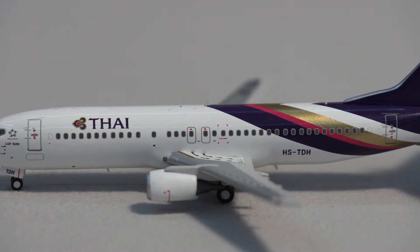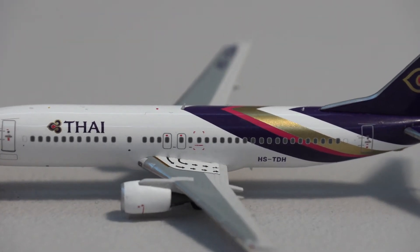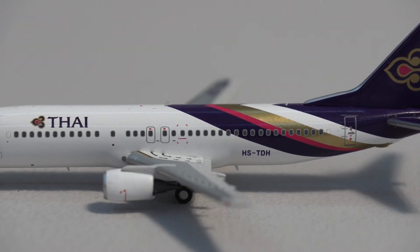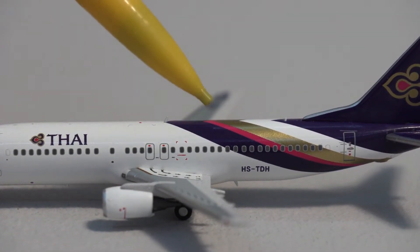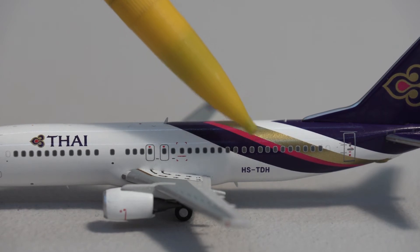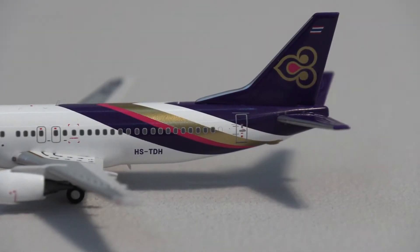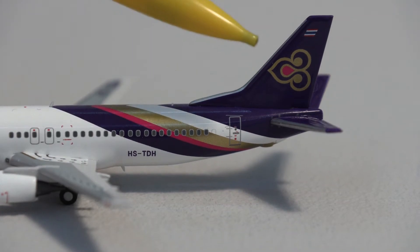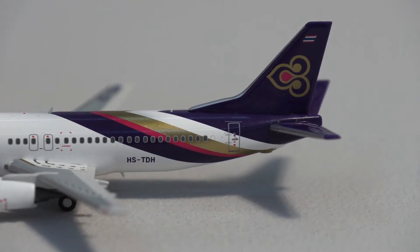I would say this is NG model-level detail. There's a bit of detail on the wings as well, though they probably need to work on that. I do believe this is the mold of Panda Models and they paid to borrow it. Moving further along we have the new livery — the purple, red, gold, and white — and the registration which is HS-TDH. Very detailed. Then you have the Thailand flag up top as well as their logo on the tail. Everything is die-cast — this is not plastic on the back like some Gemini Jets are.